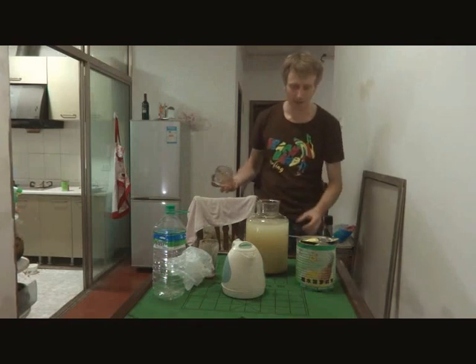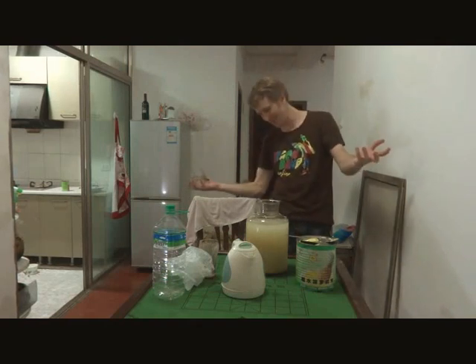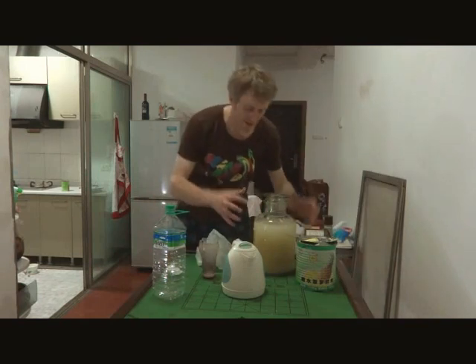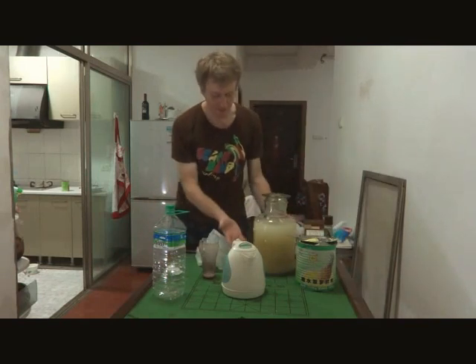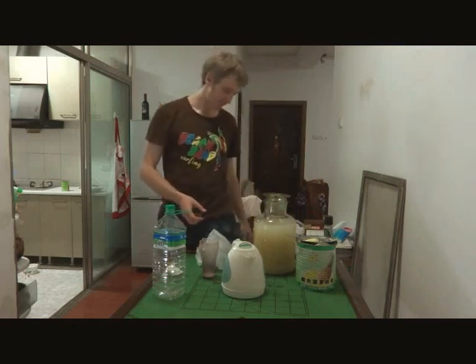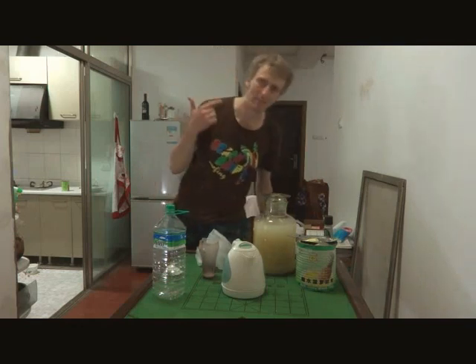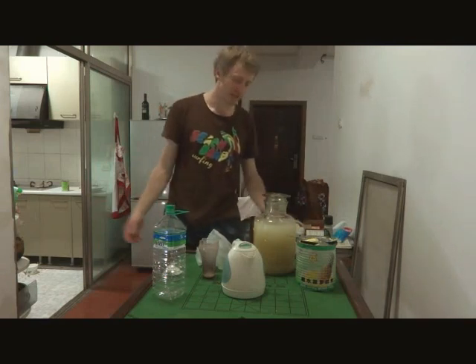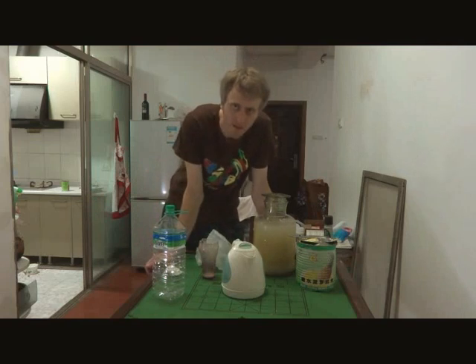This is going to be wine. I'll stir it tomorrow. What we're going to do is let this bubble for a few days. If it comes up too much, I'm going to stir it back down. Then in a few days, we're going to put it in a bottle, close it up, put it somewhere for a few weeks, and then drink it.